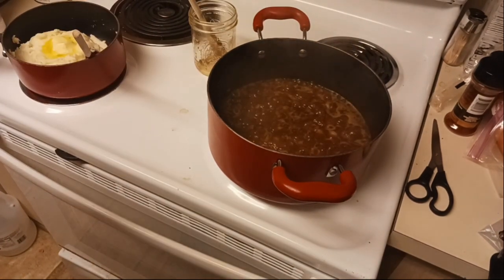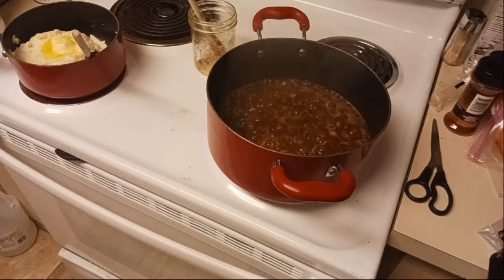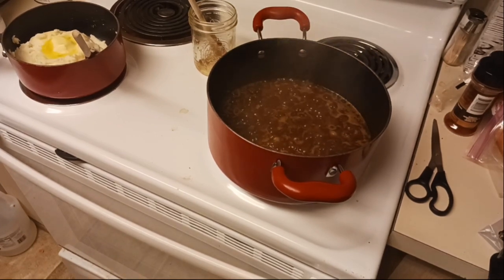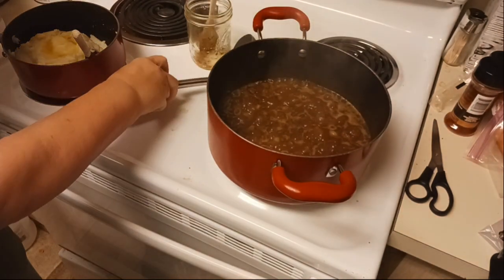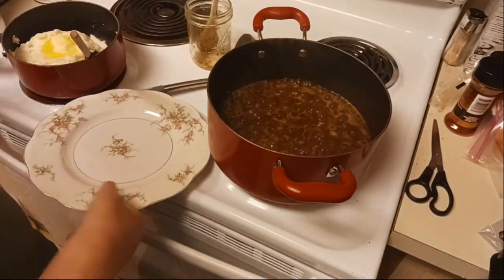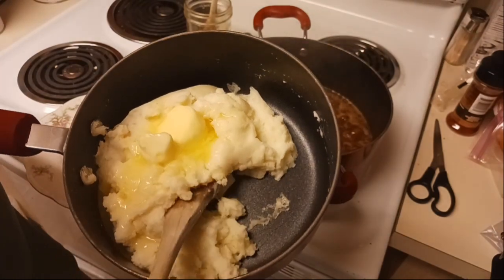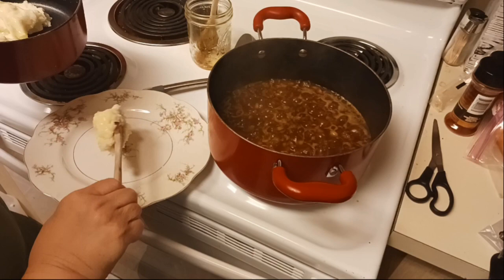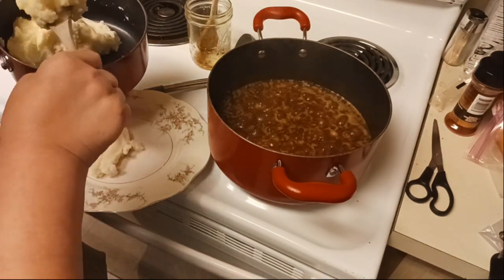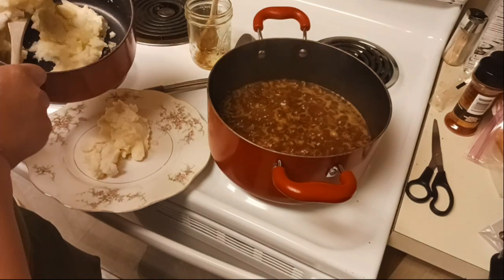And we are back! Our beef and noodles is done, the mashed potatoes are done. I am hungry so let's get this plated up. I've got my plate - get the burners off. Look at that! Those look so good. So we're just going to make a bed of mashed potatoes and make sure we get that good butter on there.